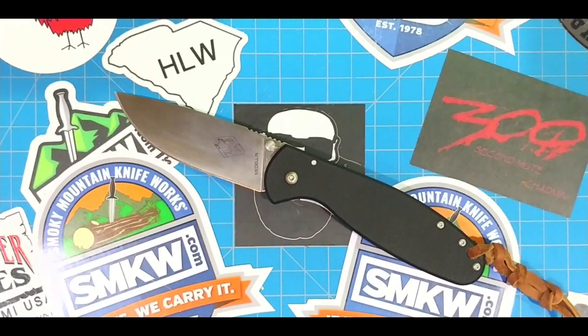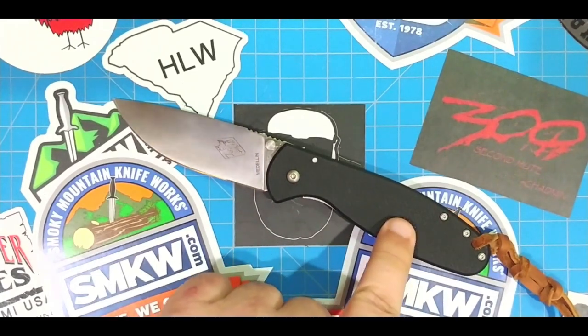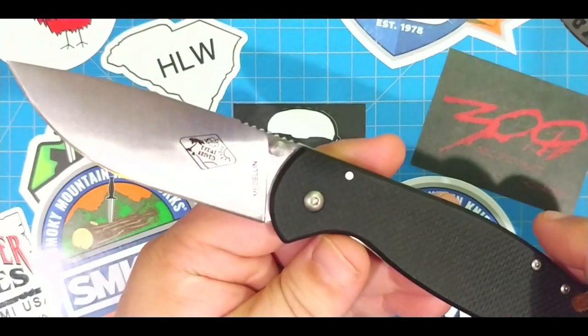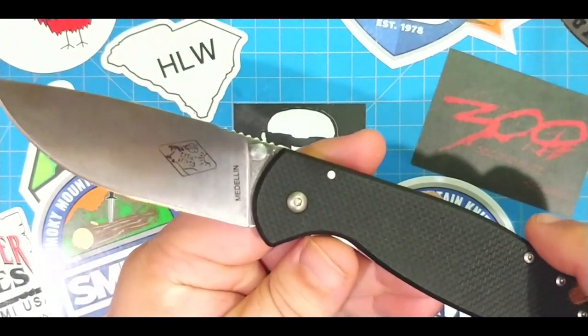First I want to thank SMKW.com, Smoky Mountain Knifeworks, for sending this to me. Check that out — have a look-see.